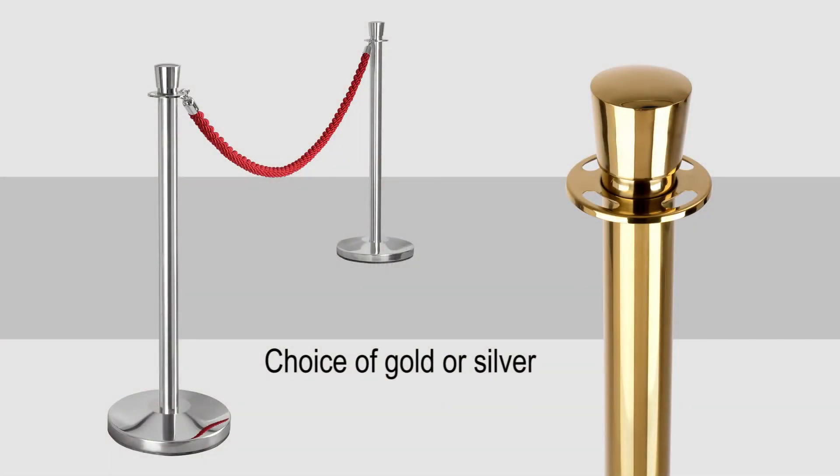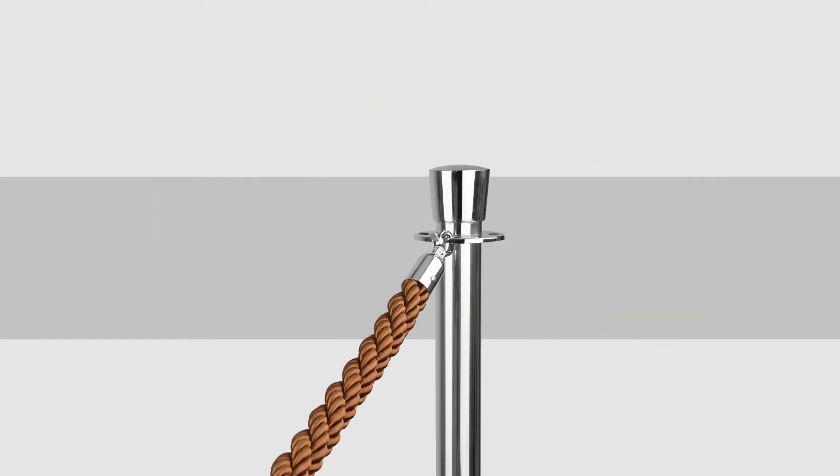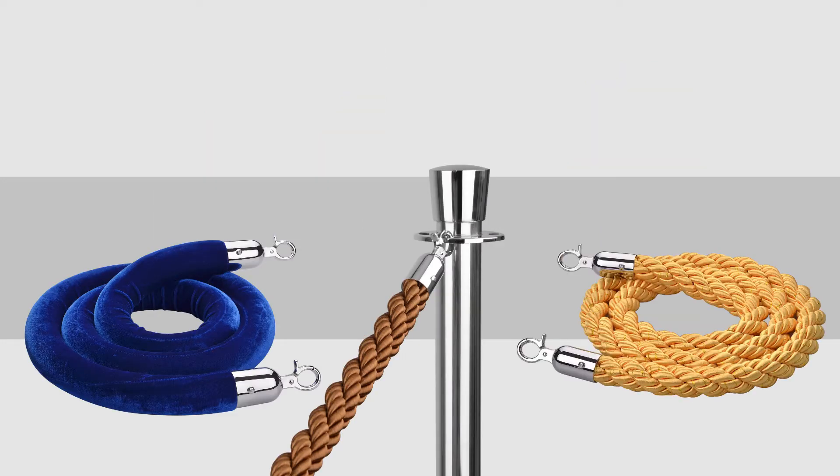The elegant stanchions are available in polished silver or gold, and the velvet and braided ropes can come in a variety of colours — the choice is yours.